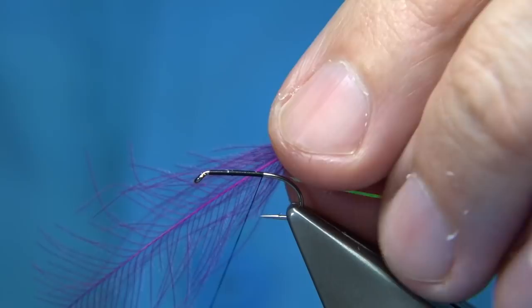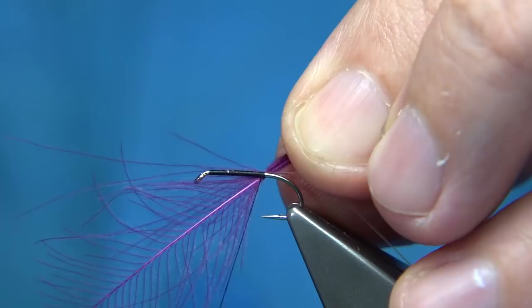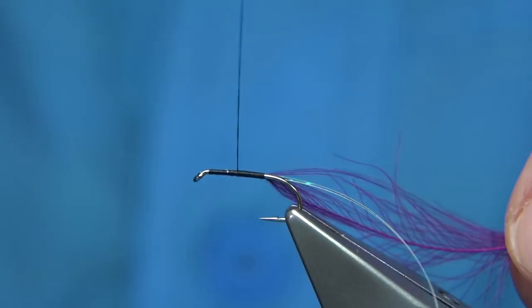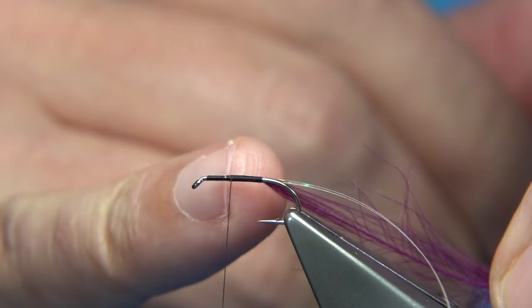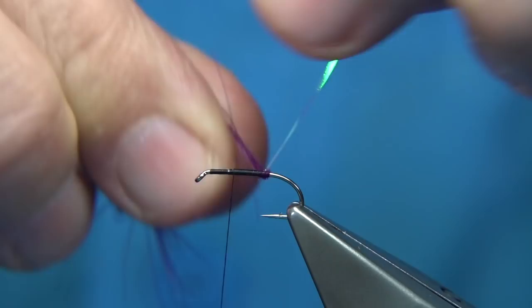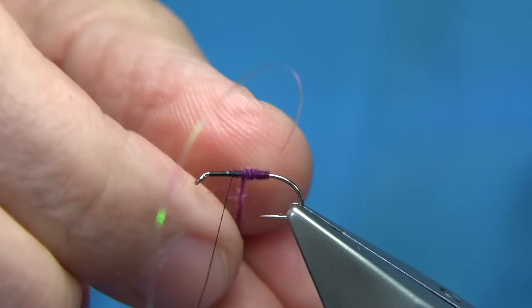This is obviously a medium to large size feather. What you do is you simply just turn, then pull it into the tip of the feather, and then nice and tight wind up. Give yourself plenty of room for the thorax, so you're looking just slightly more than half way. Then I'm going to come this side of the rib, do a turn, and then I'm going to start to spin or tighten up - this area you see is a wind.